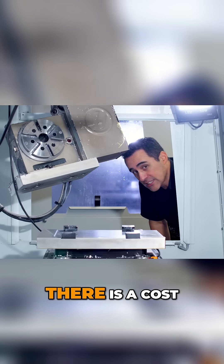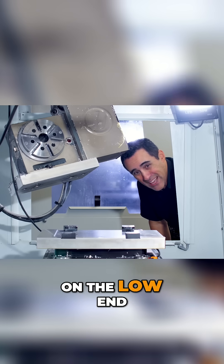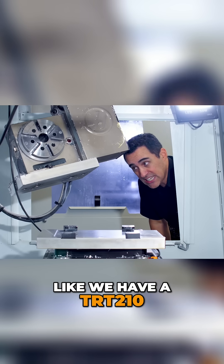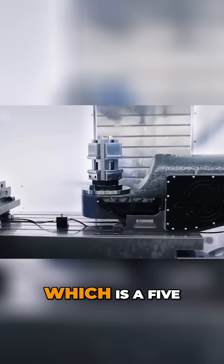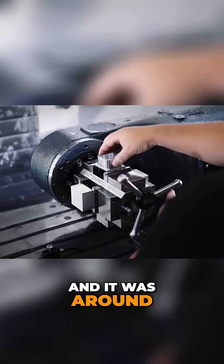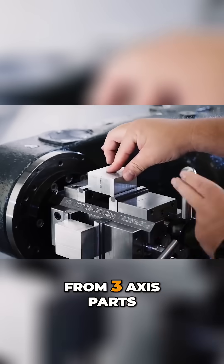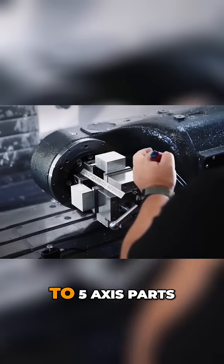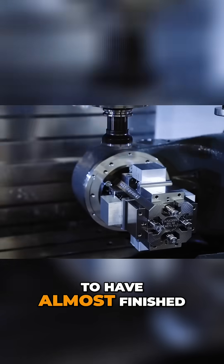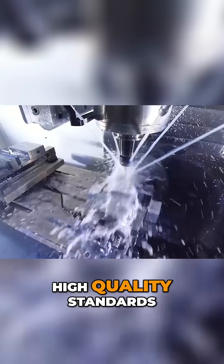Now, there is a cost to this — probably on the low end around $10,000, on the high end more. We have a TRT 210, which is a five-axis add-on, and it was around $40,000. But it took us from three-axis parts to five-axis parts, and that allowed us to have almost finished multi-sided parts with just high quality standards.